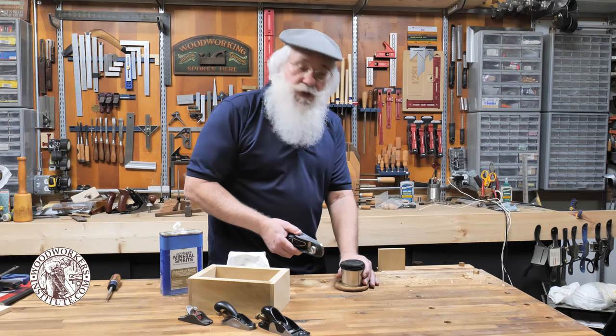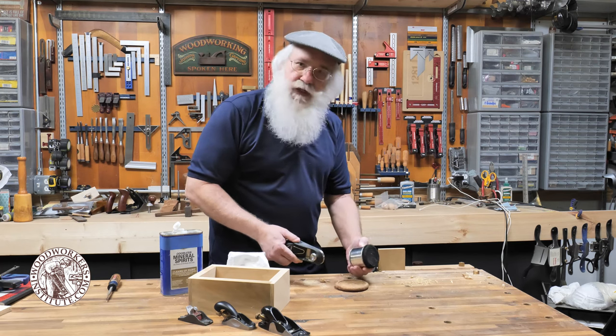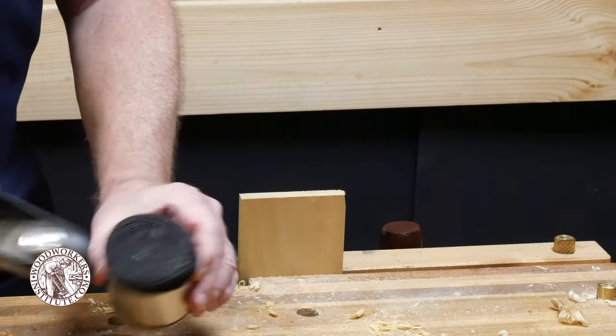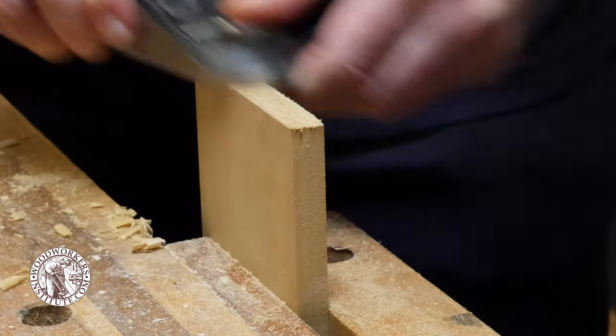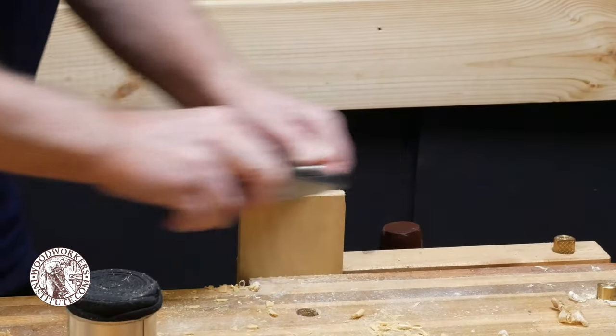The simple solution is to simply lubricate the bottom of your plane. Here I've got a tin can and I've got an old t-shirt tightly wrapped in there, and I've soaked it with light machine oil. So I just take one swipe across that and then I can go back to my wood, and it is so much easier to plane with that sole lubricated like that.